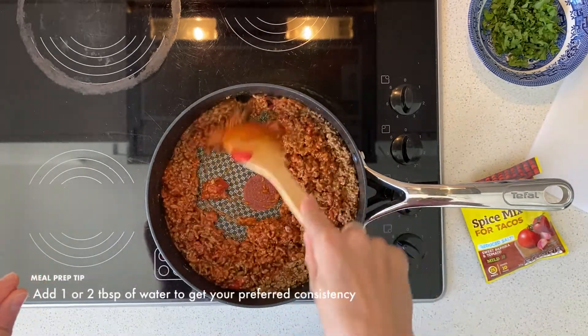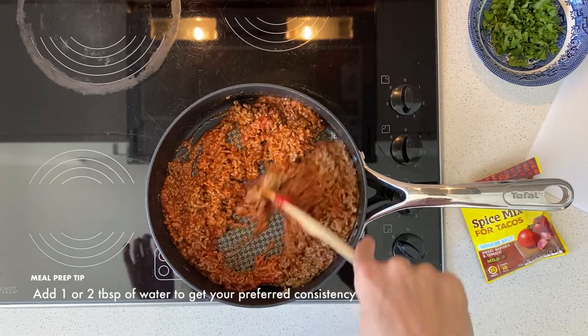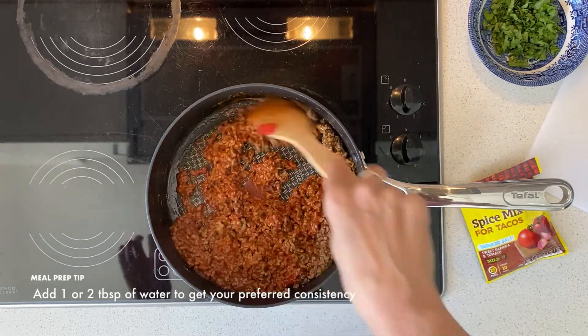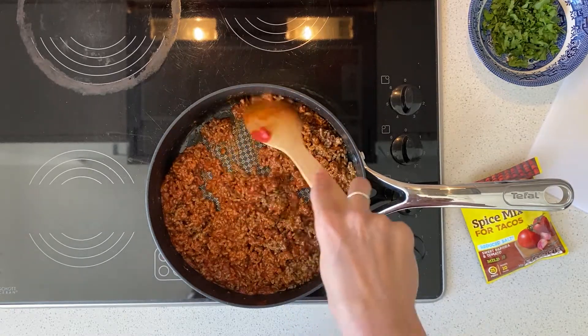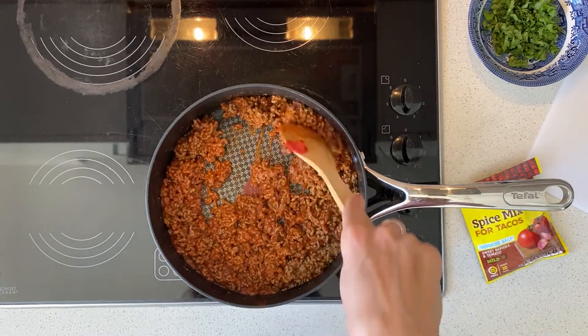Now if this gets too dry, you can always add one or two tablespoons of water until you get it to a consistency that you prefer. But that's looking pretty good, and I'm just going to cook it for another few minutes until it's ready.